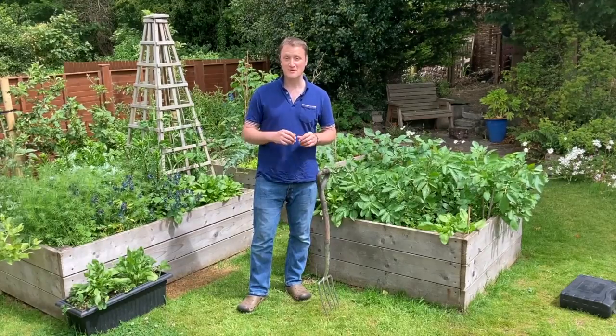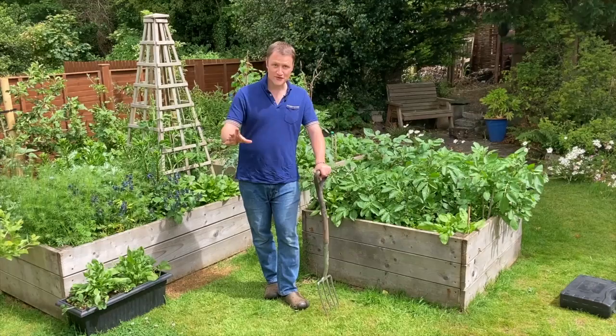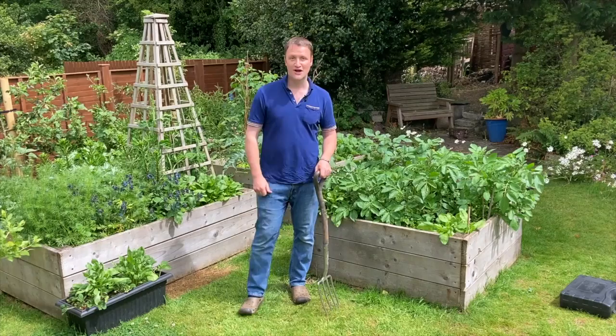Hello, welcome back to the garden. A lot of people are saying to me: if I haven't started growing my own in early June, is it too late to start? And the answer is definitely no. You could get out this weekend, put a raised bed in, fill a container and plant some seeds, and you will definitely have a harvest this year.